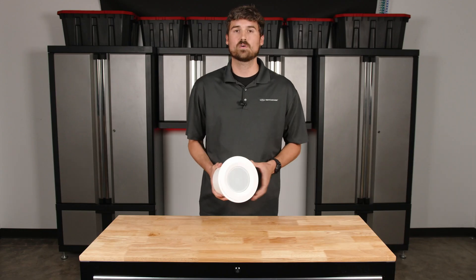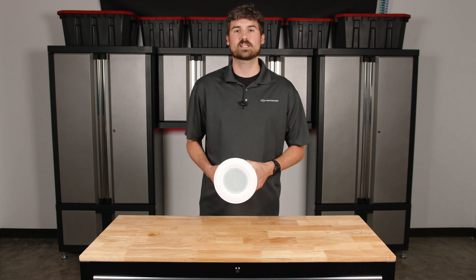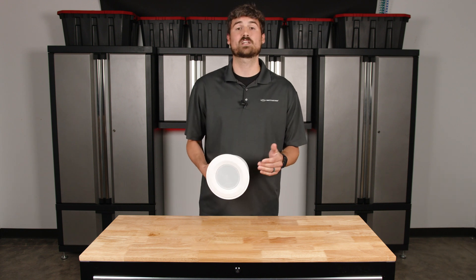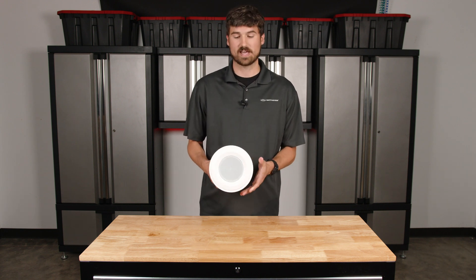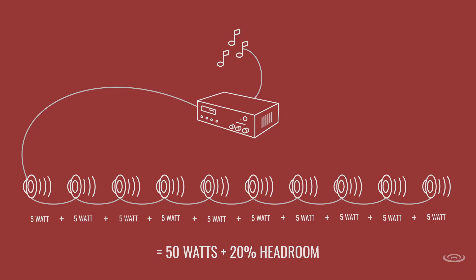Let's go back to the scenario. Doctor's office, we have 10 speakers. They just want light background music and we've determined, based off of their needs, that 5 watts is going to be plenty coming out of these speakers. What we do is take the total number of speakers — in this case 10 — and multiply it by our 70-volt transformer tap setting, which we've determined is 5 watts. So 10 times 5 is 50 watts. Now we can determine what's an appropriate amplifier for this application.